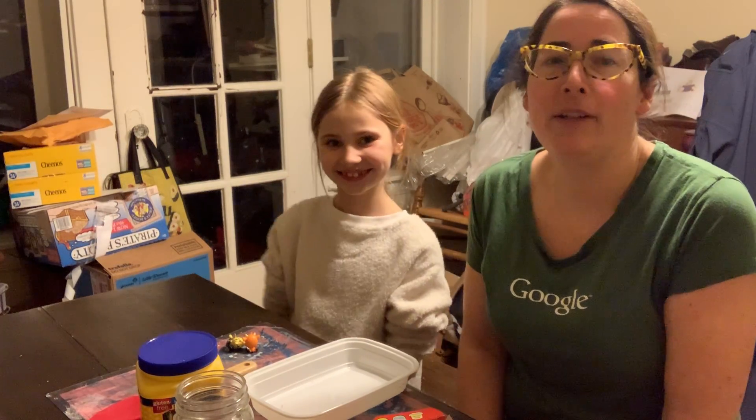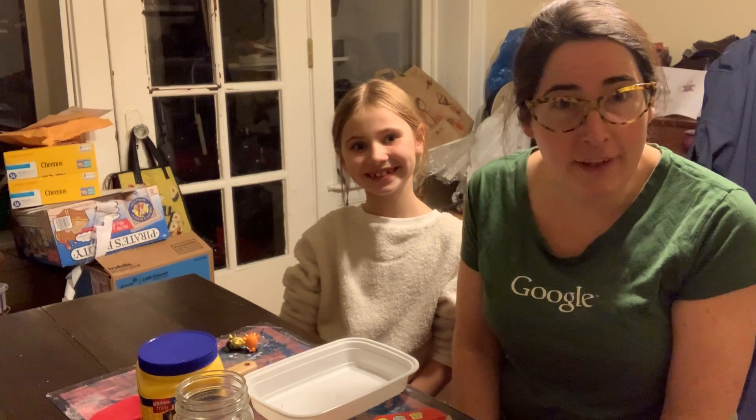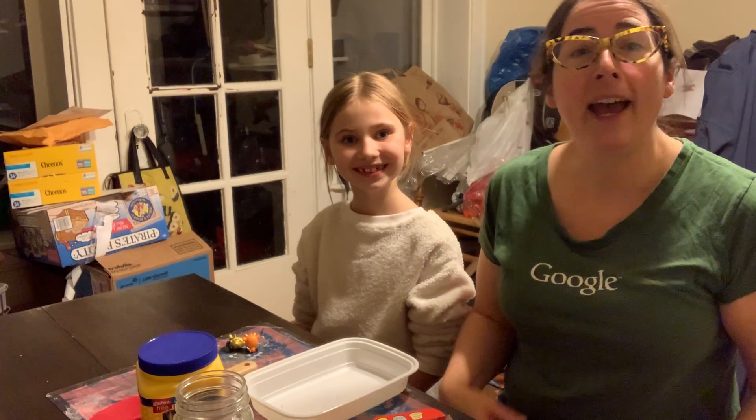Hi, everyone. It's Miss Anna from Wilmore Rudolph, and I'm here today with my daughter Zoe, and we are going to show you how to make a fun activity using something that we had in our kitchen cabinets.